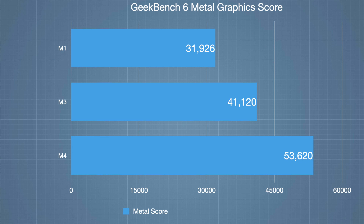Now let's look at the Metal GPU scores. I've compared M1, M3, and M4 since M1 and M2 weren't that different in graphics. M3 brought ray tracing and great GPU improvements, but the M4 is clearly ahead. The M4 is 23% faster than M3 in graphics and 40% faster than M1. The original M1 had an 8-core GPU, M3 moved to 10 GPU cores, and M4 also has a 10-core GPU this time around.